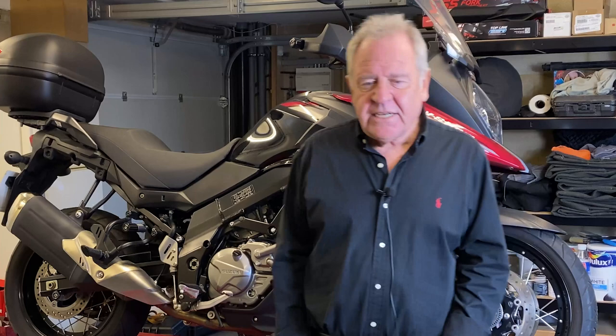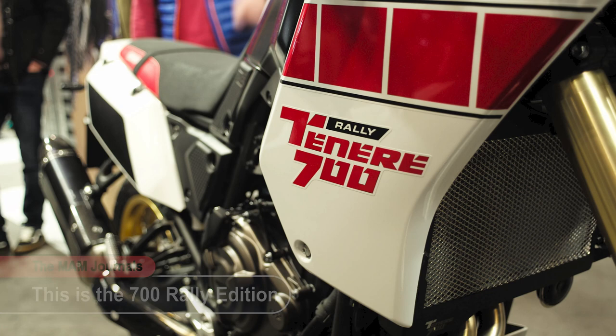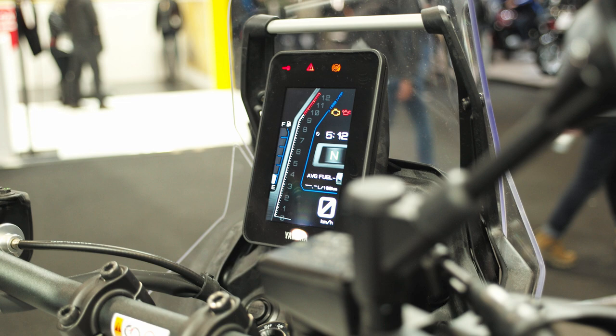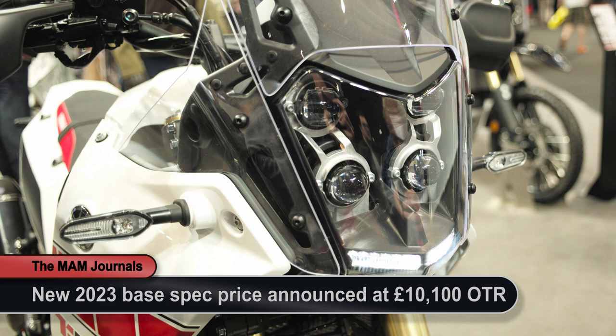Yamaha's offering — the Ténéré — is less new to the market but well regarded, and probably outsells the current V-Strom particularly for those who want to genuinely go more off-road than just trails or light gravel. It's a more mechanical bike, quite a bit taller than the V-Strom which doesn't suit everybody, but has good off-road capability and ground clearance. It's priced at just under £10,000.